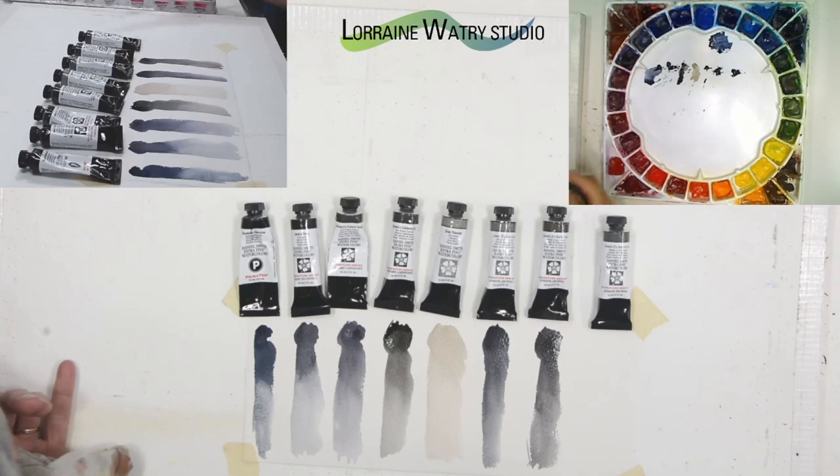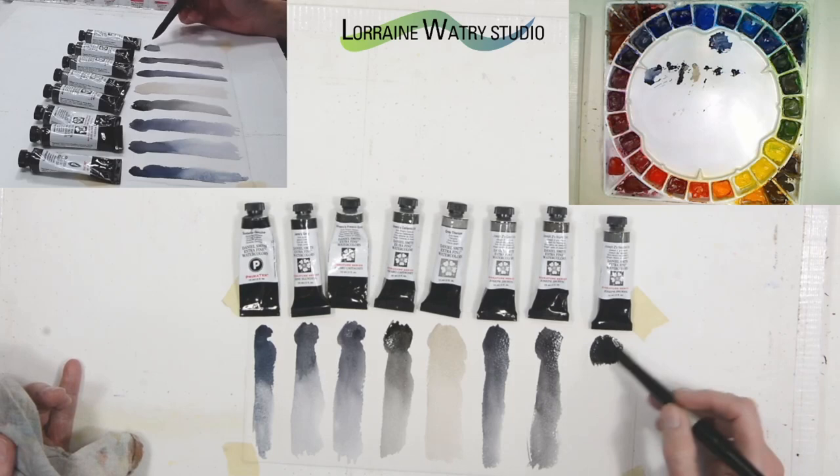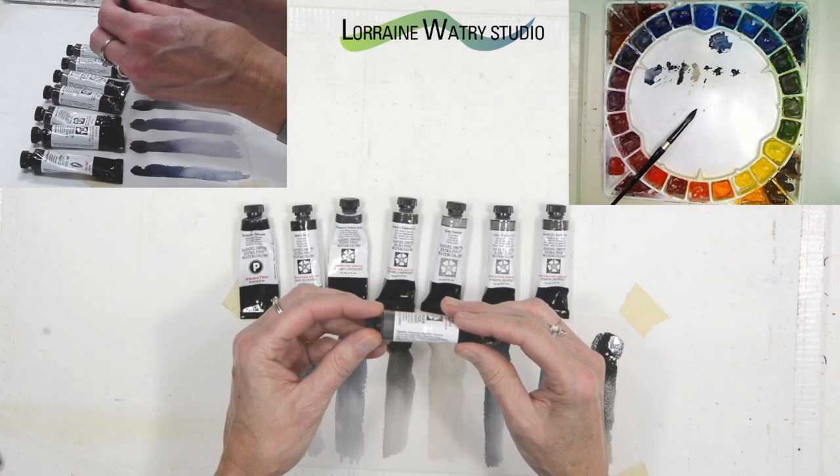Joseph Z's neutral gray goes pretty dark to start off with, and then you can thin it to go lighter. It has ultramarine blue, bone black, and graphite gray in it.